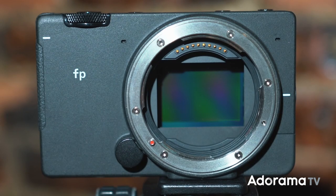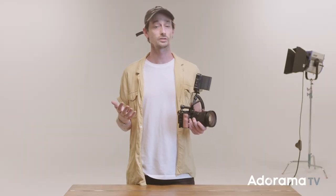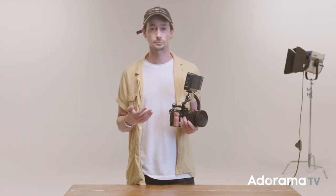The Sigma FP is another member of the L-mount alliance. It utilizes the same L-mount as the Leica and Panasonic cameras. Should you want to use another type of glass, Sigma offers plenty of adapters. The Sigma FP also has a 49-point autofocus system that works in both video and photo mode, and it'll even let you spot focus while you're rolling video.